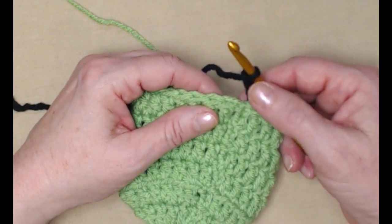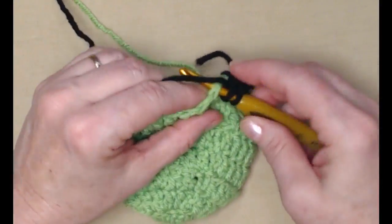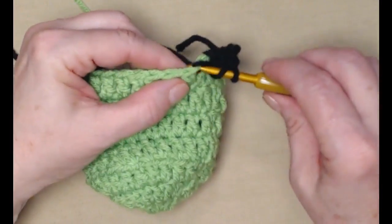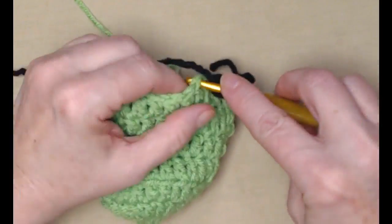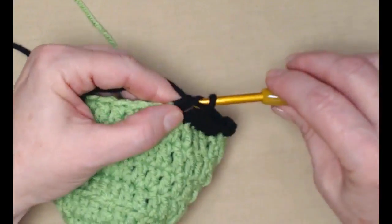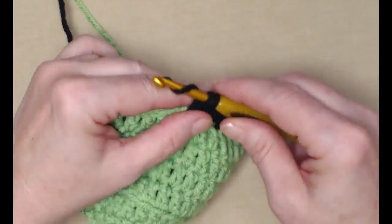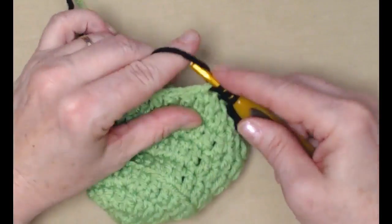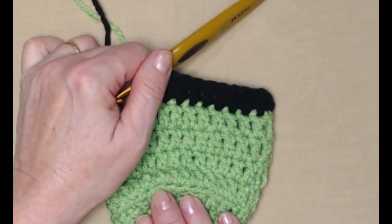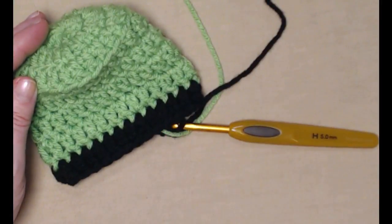Our chain three here counts as our first double crochet. We're going to just repeat what we've been doing and stitch one double crochet in each of the double crochets around — basically just repeating row five — one double crochet in each of the double crochets around. Then we'll join back to our first chain three and change back to our green yarn. We're just stitching one row of the black for our hat band.